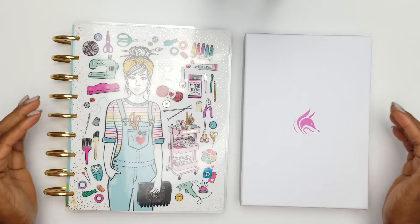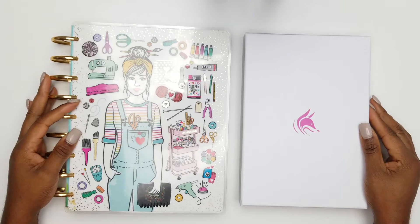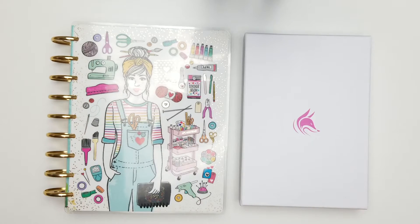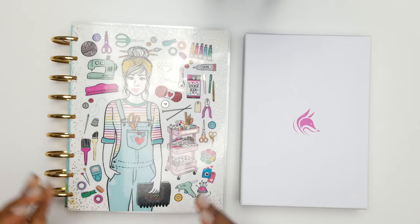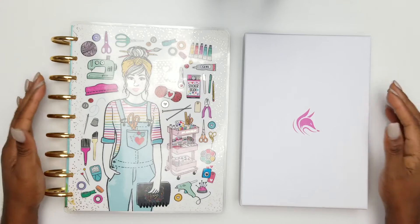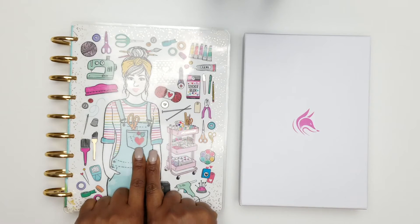Go ahead and hit that like and subscribe button, and make sure you hit the notification bell so you'll be notified when I post new videos. You're not going to want to miss the live videos I plan on doing — if you want accountability partnership and weekly check-ins as you're accomplishing your goals for 2019.